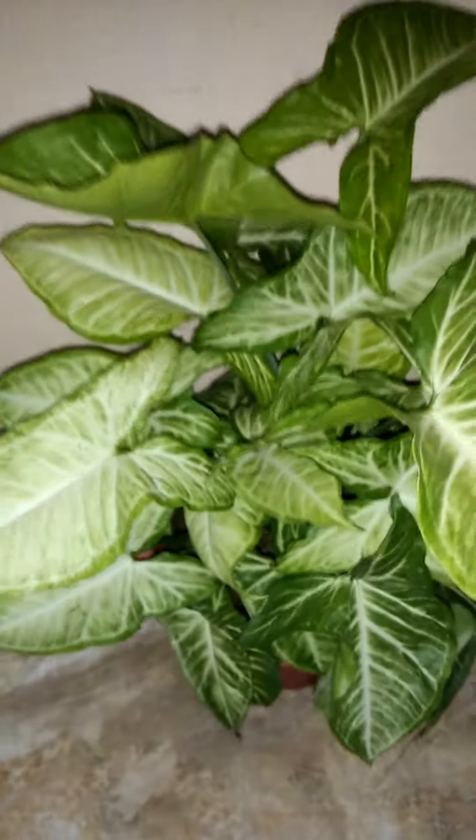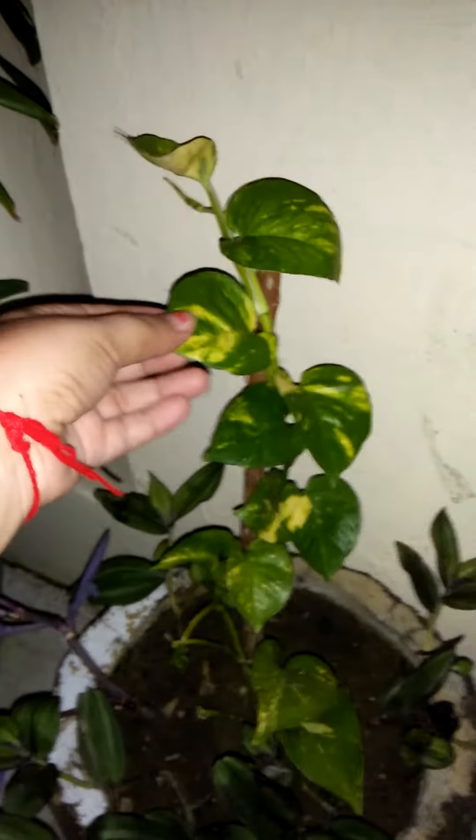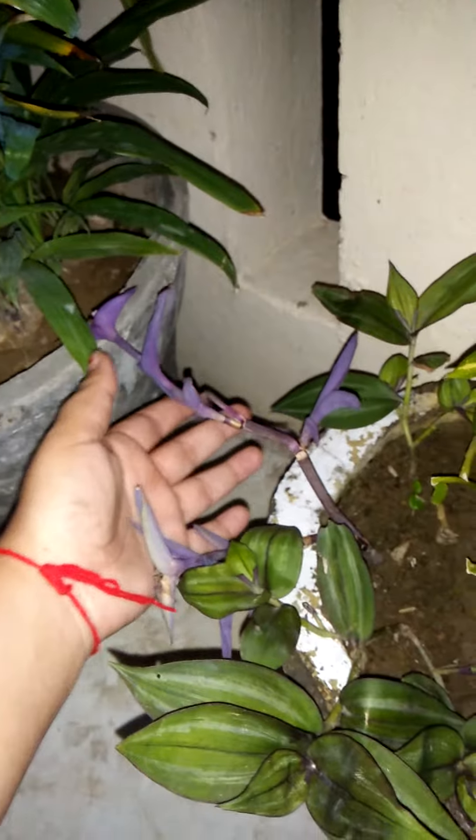Today its growth has been quite impressive — it has a golden touch. With this I have put some cuttings, including purple heart cuttings. I hope this will grow well, and those are going very well now.